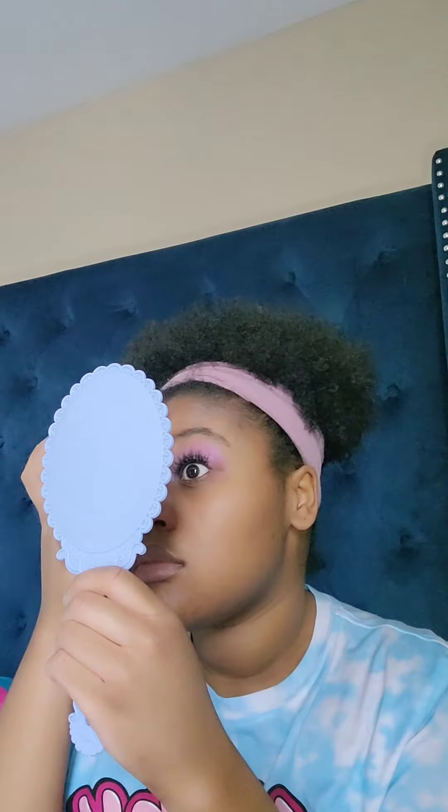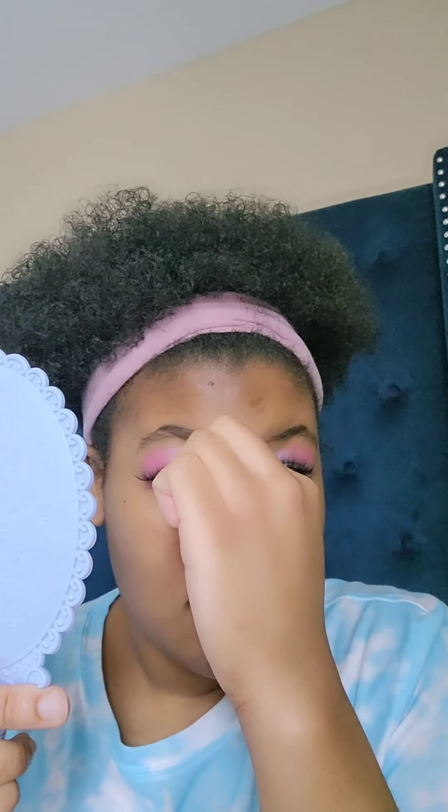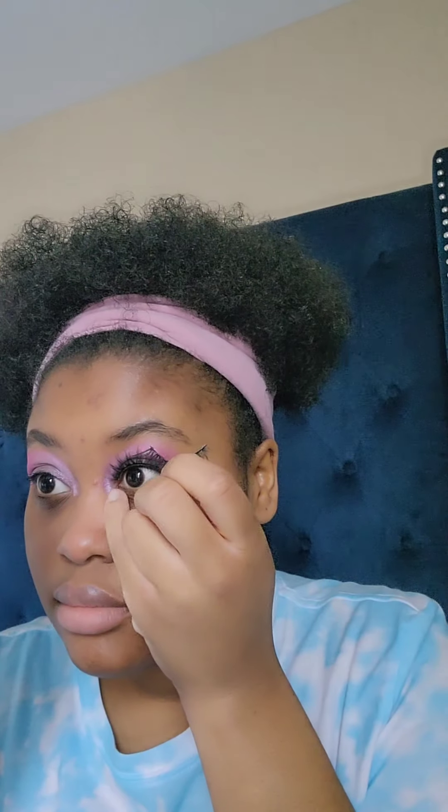Let me go ahead and get the other lash on before the glue dries. I'm still new to putting lashes on — I do not wear lashes all the time, so let me try again. All righty, that's about the best I can do. Here's the final look — let me show you my whole get-up: I've got on my cute shirt, my pink headband, and now I have matching makeup. Thanks for watching and stay tuned for more!